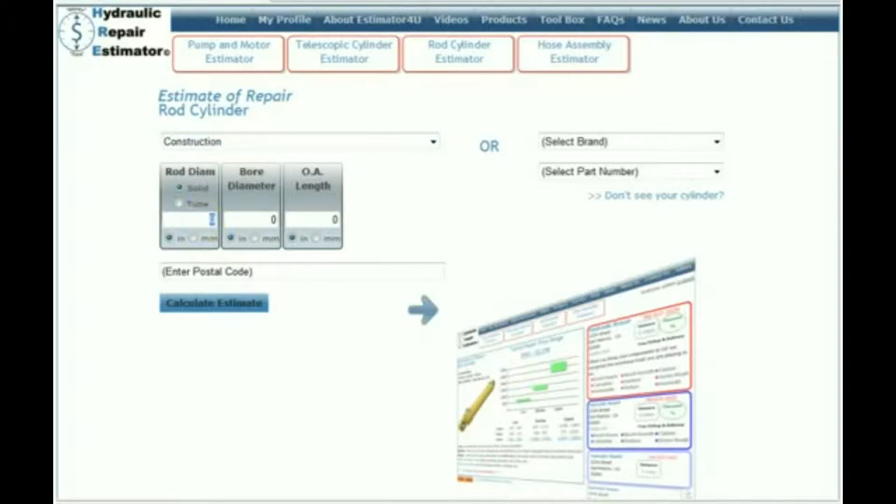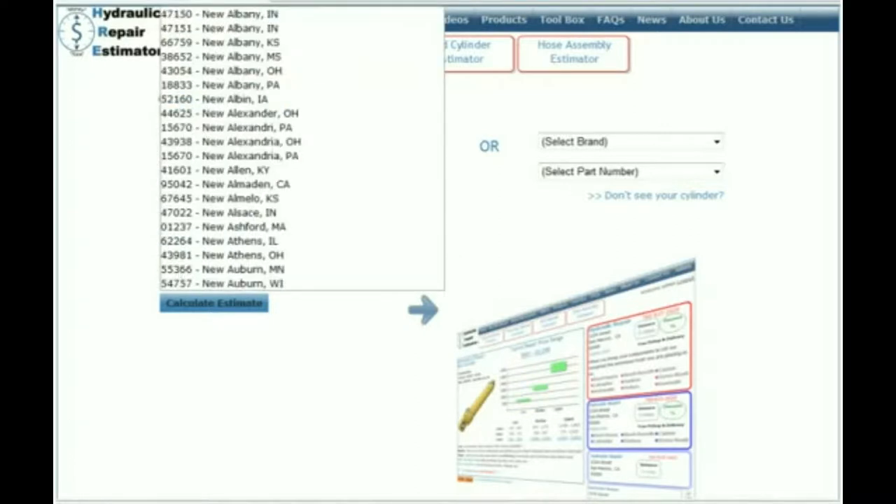We measure the chrome rod — let's say it's 2½ inches. Measure the bore — say it's 5 inches. The overall length — say it's 37 inches. Then we put our zip code in here. This will give us an accurate labor rate for your particular area of the country. You can put the zip code in or the city — we'll put in New York, and we'll just pick one.